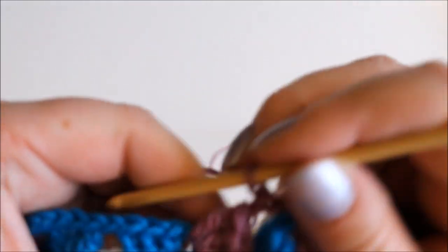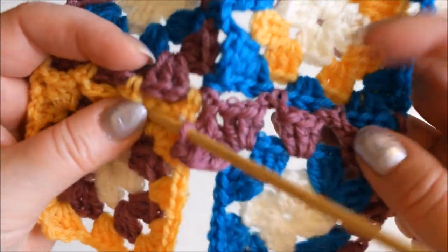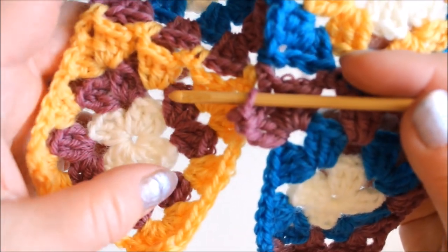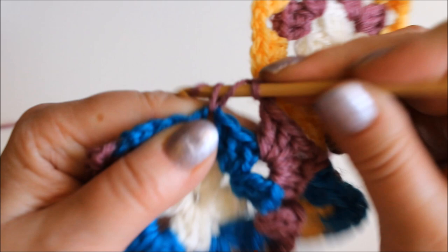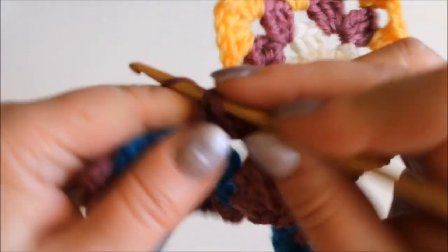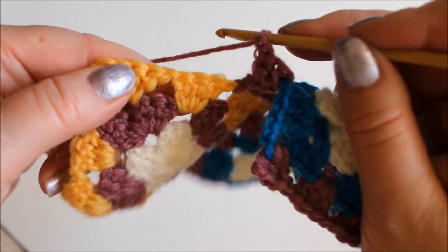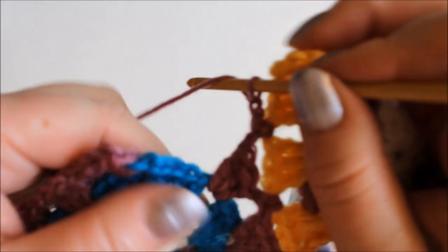Chain one and do the other three double crochets into this corner, then chain one and continue joining to this other square now. So first I joined this to this one and now I'm joining it to this one here. Again a single crochet into the gap and then the three double crochets, chain one and then go to the next one and join it using a single crochet, chain, and now we come into the last corner.